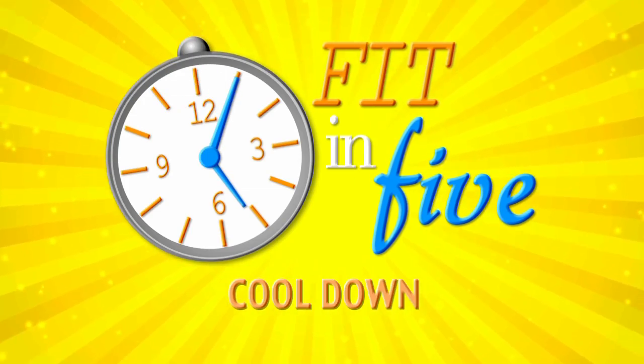Thank you for joining us on Fit in 5. Have an awesome day. Now, it's time for a cool down — a little easy breathing and some stretches to help with your back problems that you may have from sitting at your desk all day. So let's start with some breath. Take it in. And release. Do that again. Fill them up all the way. And release.